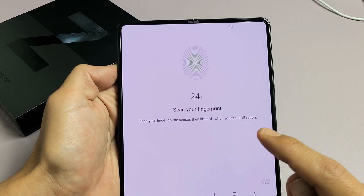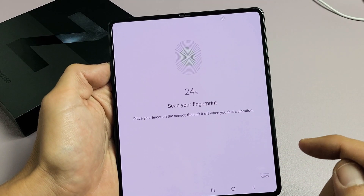I have a Samsung Galaxy Z Fold 3 here. I'm going to show you how to set up a fingerprint password.